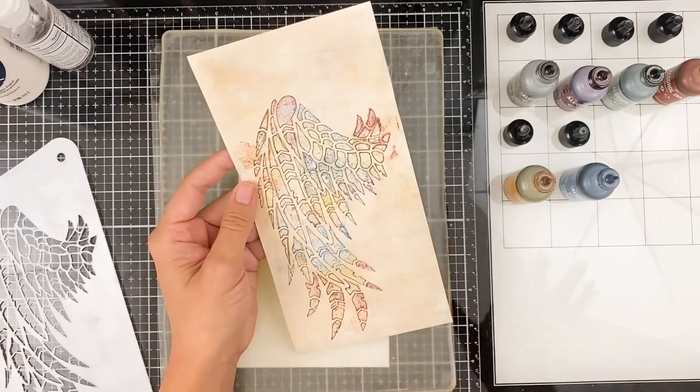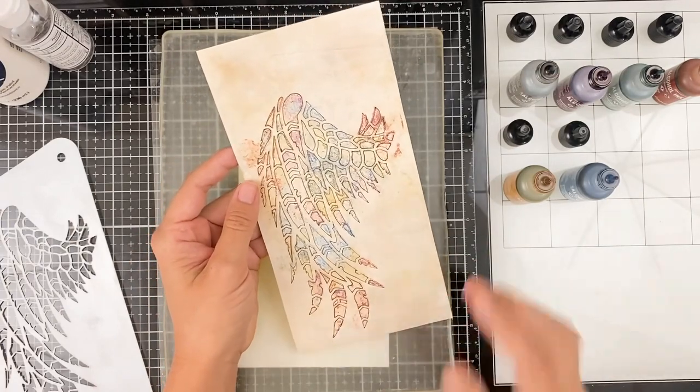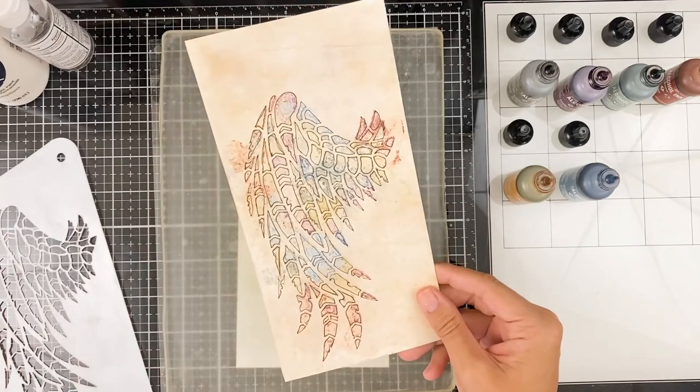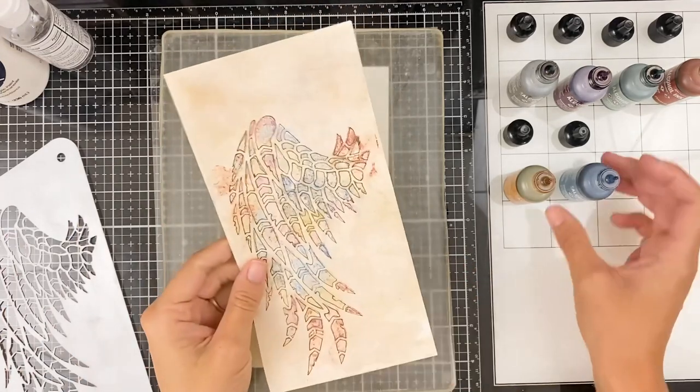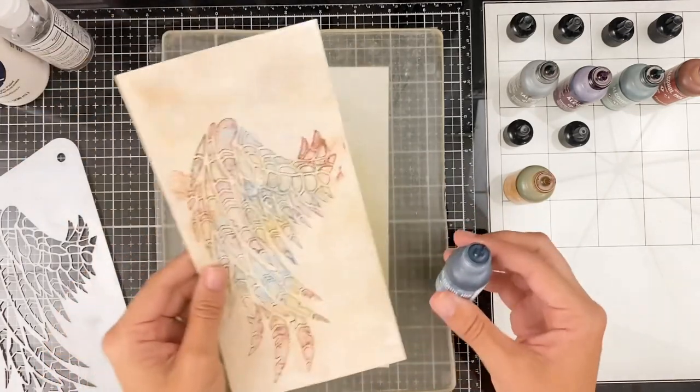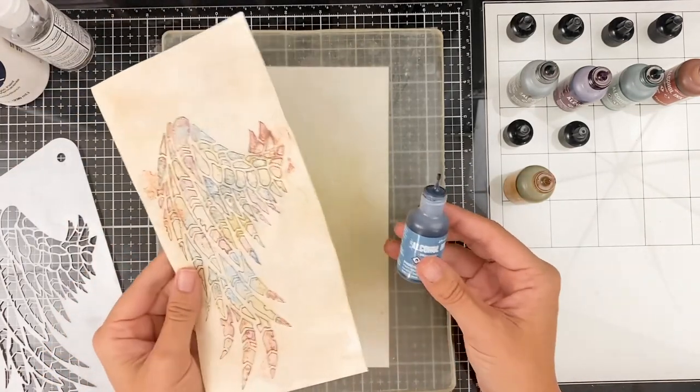I just did this really quickly here — I'm just kind of playing around. I was going to do it a second time and thought I would turn on the camera and show you guys. I'm playing around with some alcohol inks with this particular kit. I just thought the look would kind of go well together. I have a bunch of these that I don't use a ton.